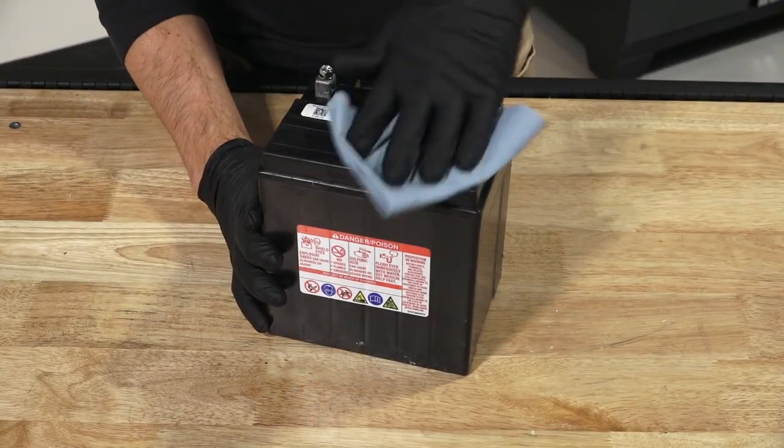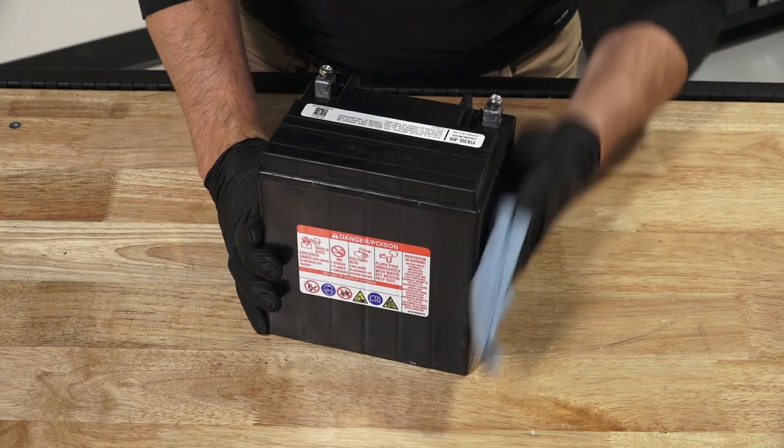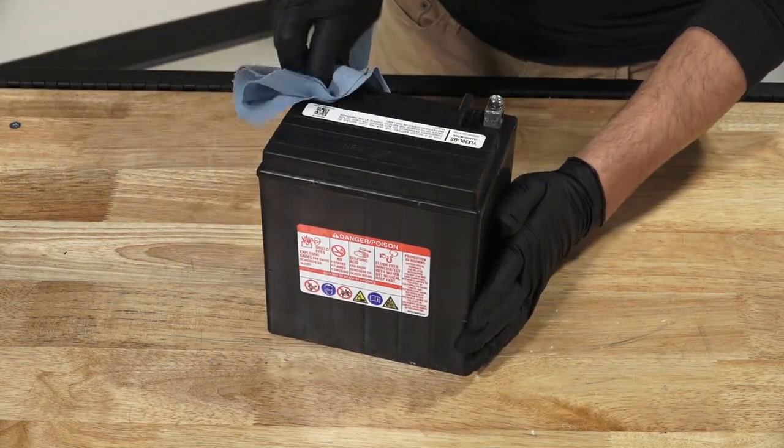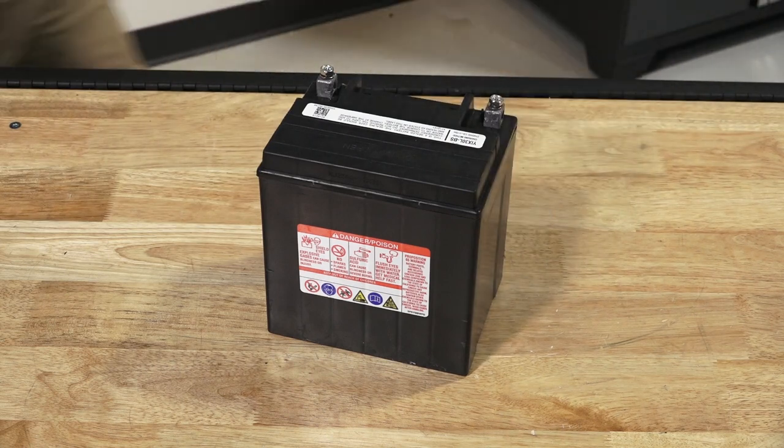If reinstalling the battery, ensure it is fully charged and free of any debris or damage. Follow the instructions in the battery charging section of your owner's manual before installing the battery.